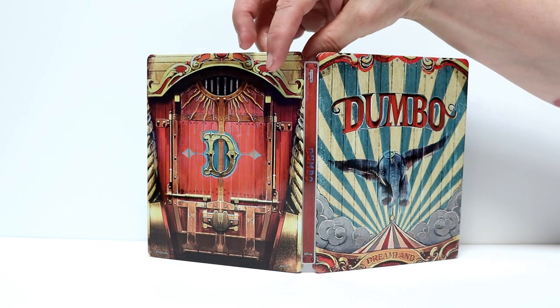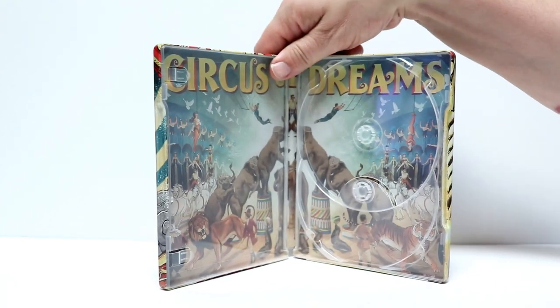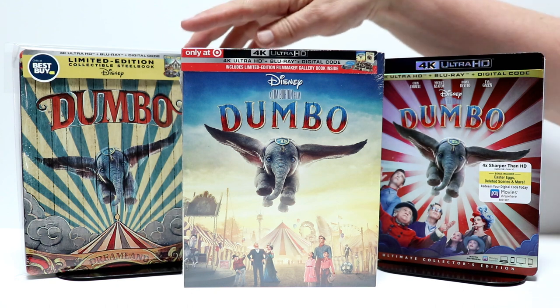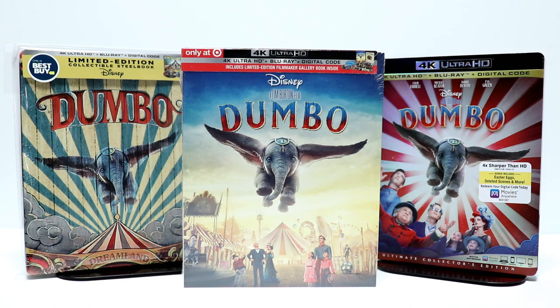Very nice steelbook. They only had one of these in the store, so definitely check your Best Buy if you're going to get this, because I assume that they will sell out pretty quickly. I've gone ahead and put my steelbook inside a protective sleeve, just to keep it from getting fingerprints and getting scuffed up on the shelf.